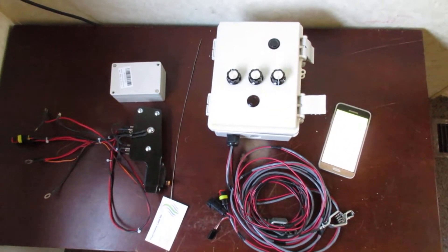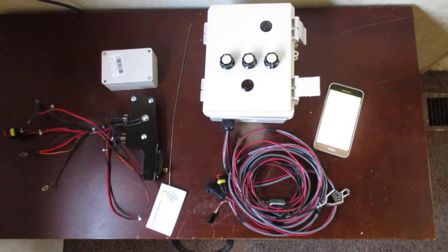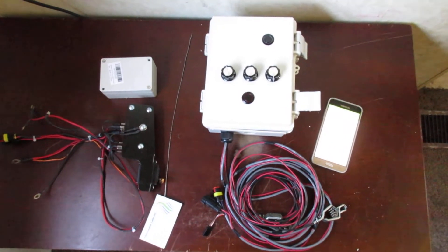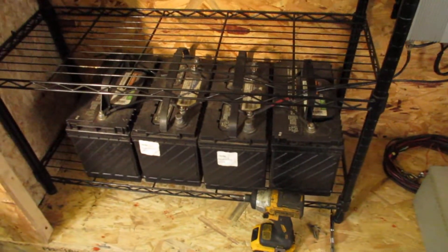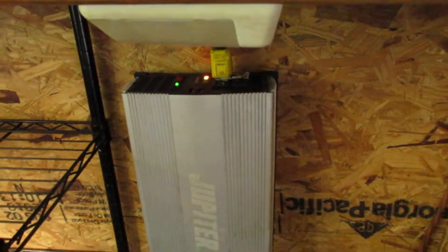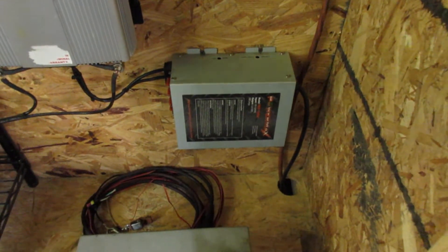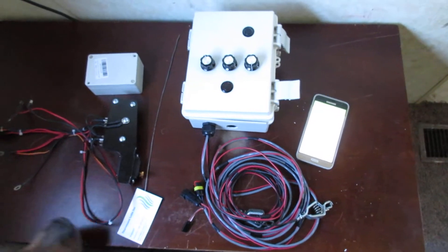Hey guys, this is Matt with Thrive Off Grid. What I have for you today is a new product — a universal AGS system with a generator controller. This is a universal kit that will convert just about any battery bank and generator combination. What I have here is a 12-volt bank hooked up to a Harbor Freight inverter, a 100-amp converter (110 to 12 volt), and a Predator 3500 inverter generator.